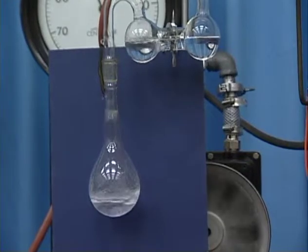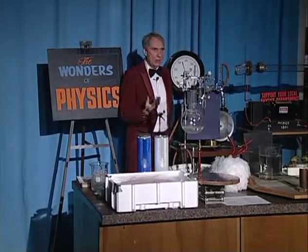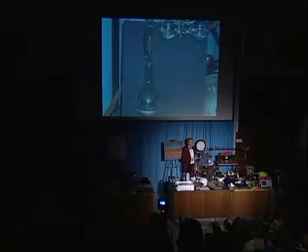And you see it's boiling. And in fact, you're perhaps familiar with that. When you reduce the pressure, water boils at a lower temperature. If you live in a city like Denver, people are very aware of that. It's much harder to cook food because it doesn't get so hot.